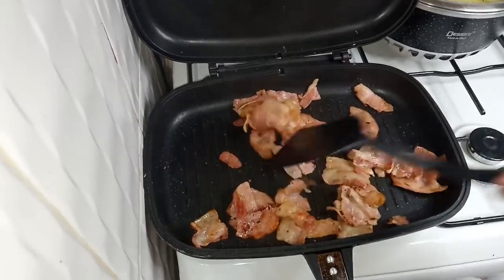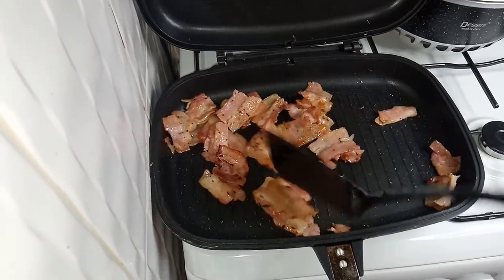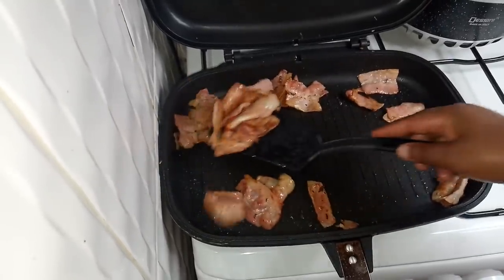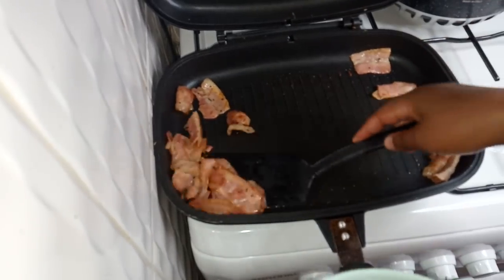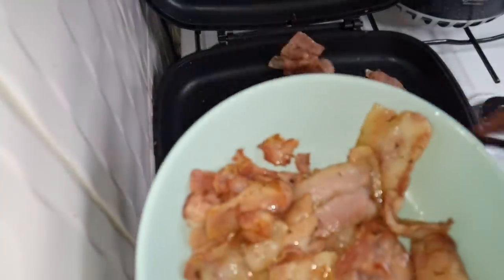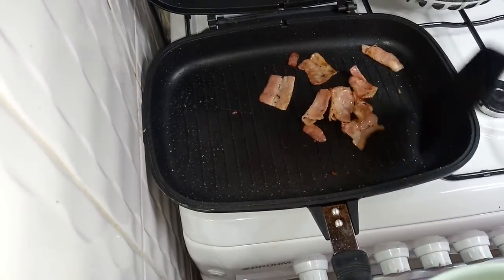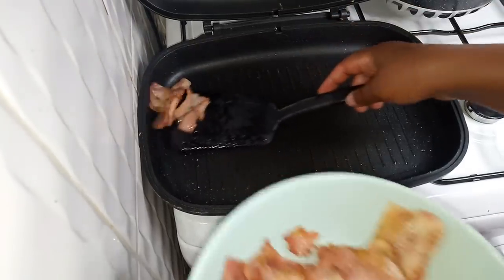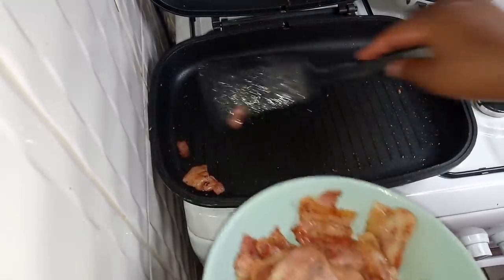My bacon is ready now and I want to set it aside so that I can make the onion and then tend to my potatoes. It seems like the bacon didn't leave a lot of oil on the pan, so I'm going to add a little oil so that I can fry my onions. Let me set the bacon aside.